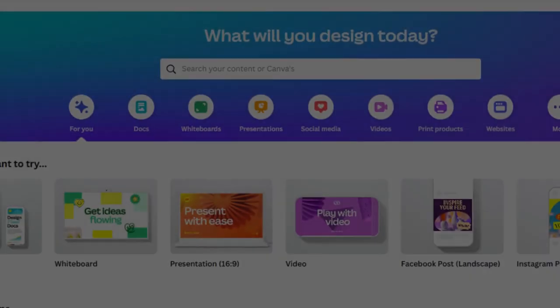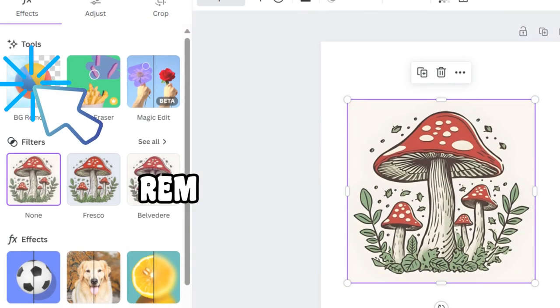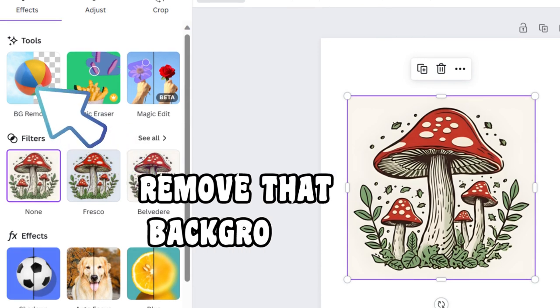Step 3: Canva craze. Upload that beauty into Canva. But wait, there's more — we're going background-free. Yep, you heard me. Remove that background.